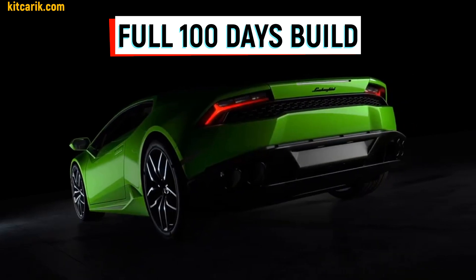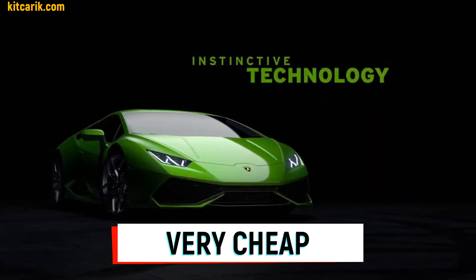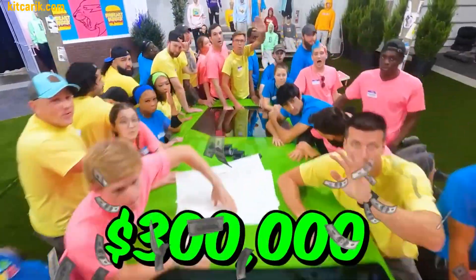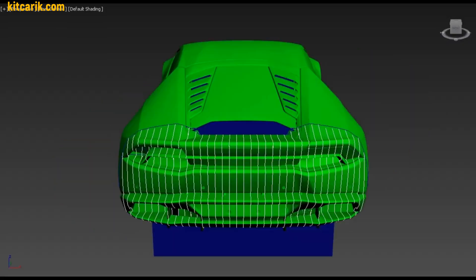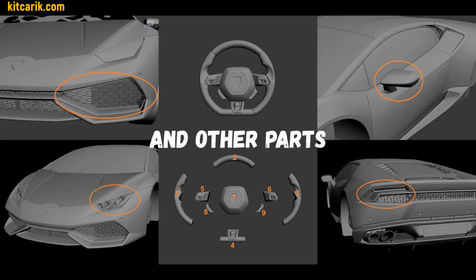A client approached me with a request to make electronic drawings for him to build a replica Lamborghini Huracan on his own. I made precise drawings of the body and interior, as well as small auxiliary sections for more detailed body assembly, and prepared 3D files for printing on a 3D printer.